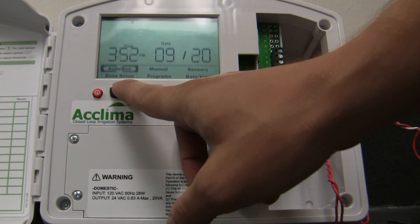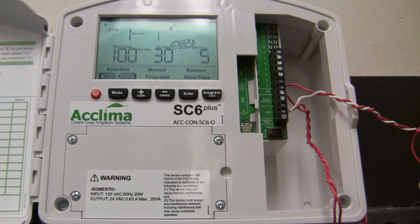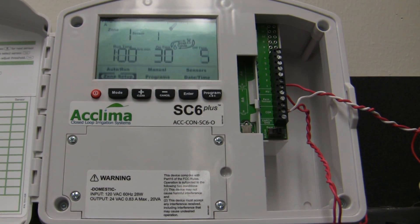First, we go to zone setup. We already have a Program A, which will prevent irrigation from coming on when it's not necessary. This is great, but we need the pump to turn on at least once a week.